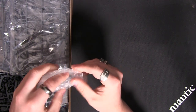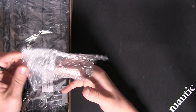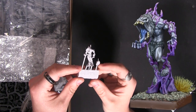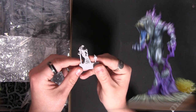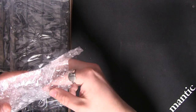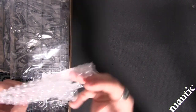In here we have the resin Night Stalker hero. Those familiar with the Night Stalker range will know this guy — he's a very cool little model. Back in there nice and safely.